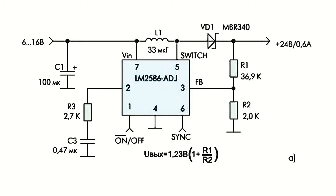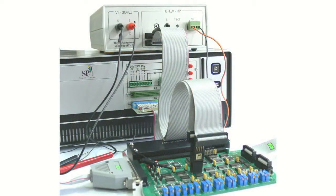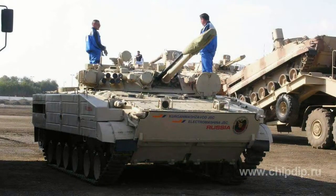Due to their high efficiency, the application of switching voltage regulators during the last couple of decades has become increasingly popular for electronics designed for different purposes — from measurement instrumentation, communication devices, automatic machinery, PCs and cell phones, to television and household appliances.